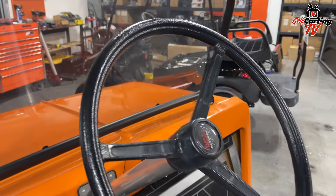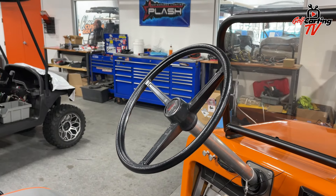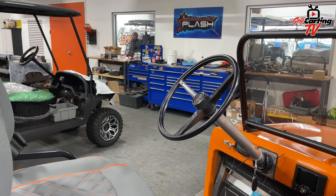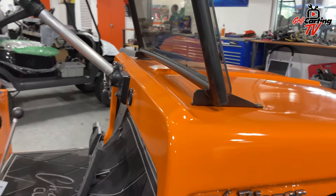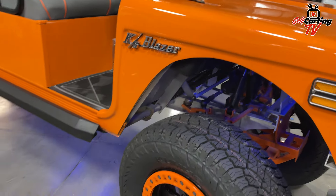I remember one of my early buddies — one of his first cars at 16 was a Blazer. Maybe not this old shape, but I think it had a steering wheel just like that.